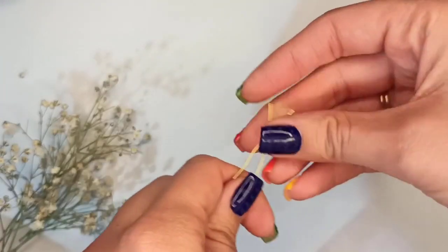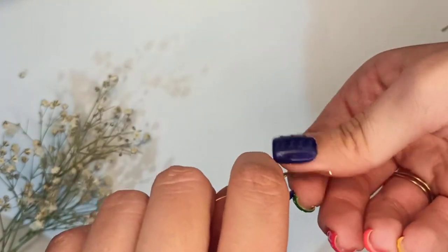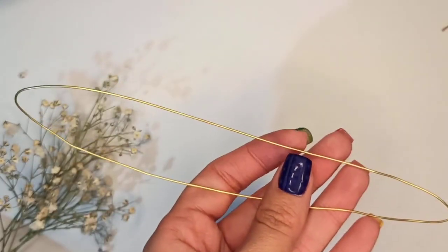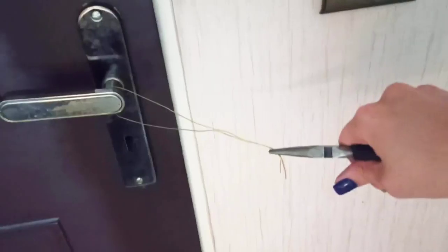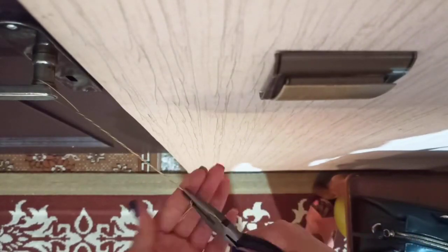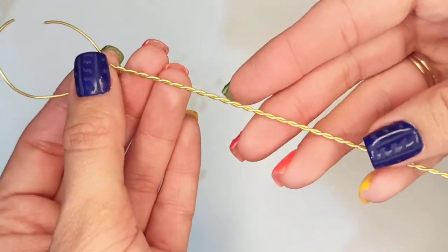First, bend a wire of 20 gauge to a length of about 40 centimeters and twist at the ending point. We are going to twist the full length — one of the easiest ways is to use a doorknob, start twisting at the other side with both hands, and when finished cut it out with a flush cutter and extract it.